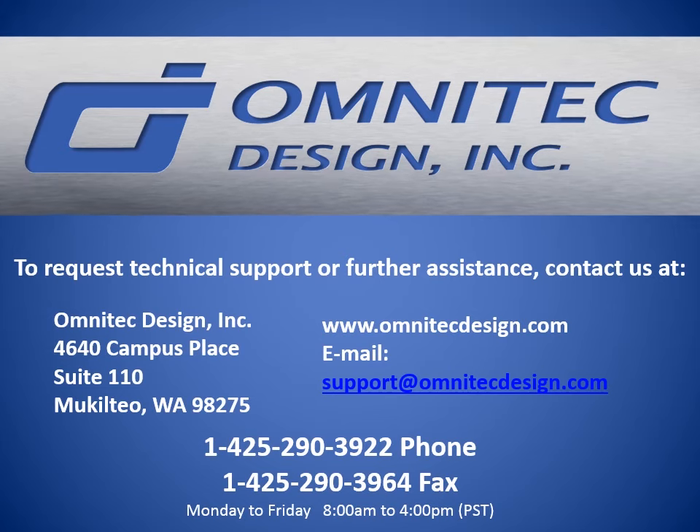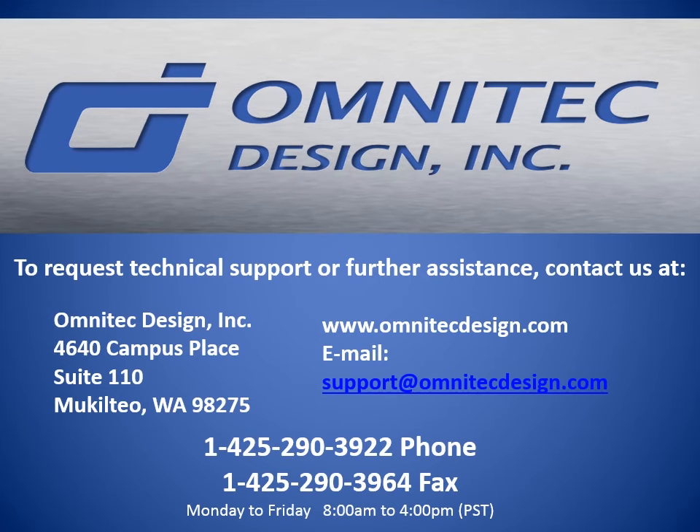To request technical support or further assistance, contact us at OmniTech Design.